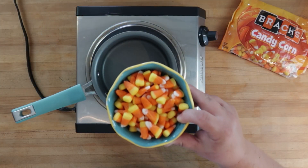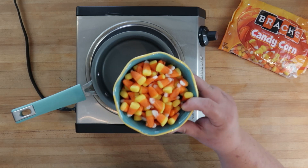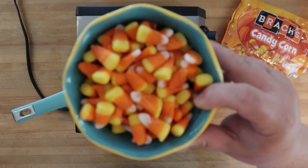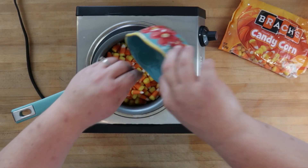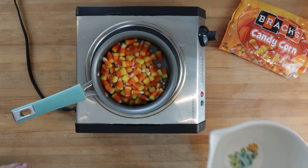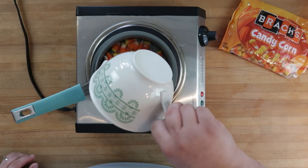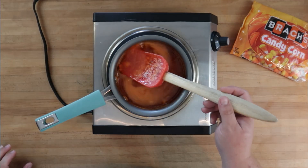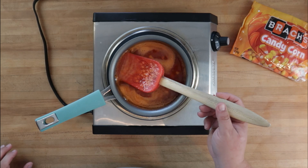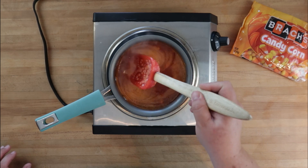For the poke part, we're going to make a syrup out of actual candy corns. Into our saucepan we're going to add one cup of candy corns, one cup of water, and we're going to heat this up until it melts and becomes a nice orange syrup. They're almost all melted — it's funny, the little yellow ends are actually taking longer than the rest.